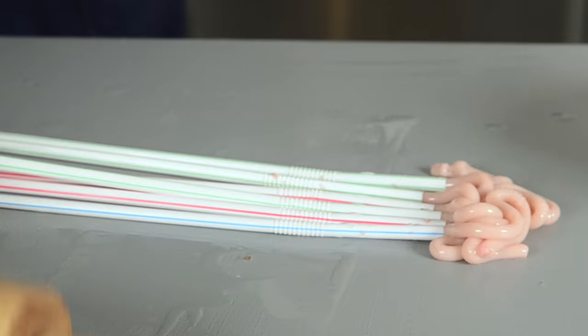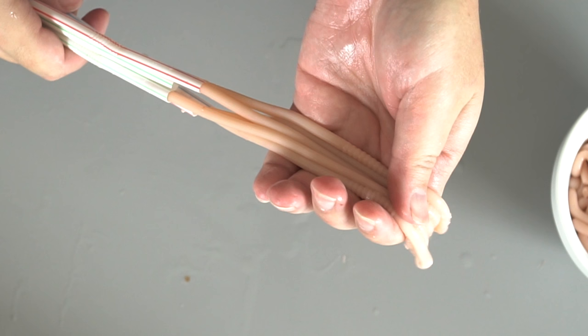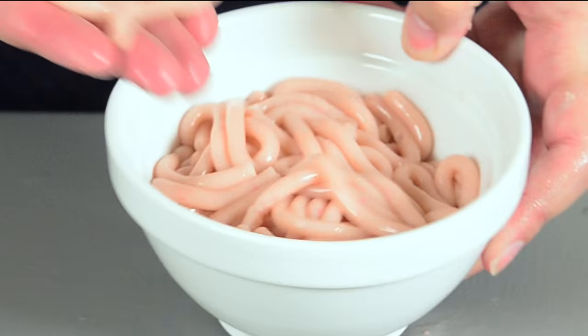Stop when you get to the end so that they're still partway stuck in the straws. What that allows you to do is pick them up and just kind of pull the straws away. And there you go — you have your worms.